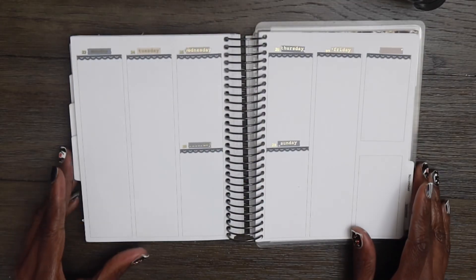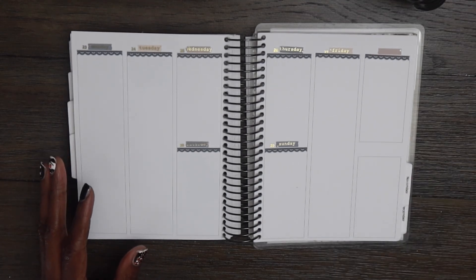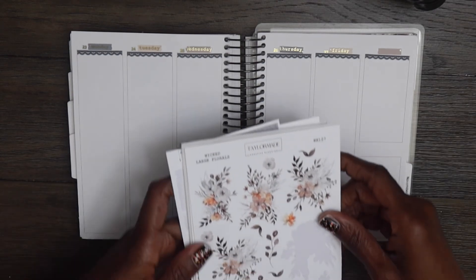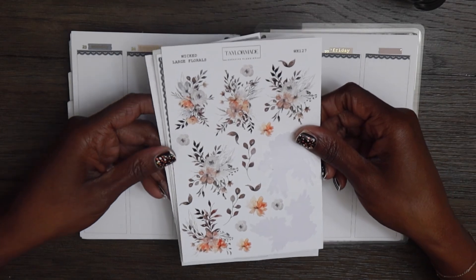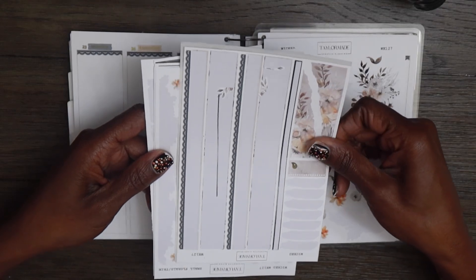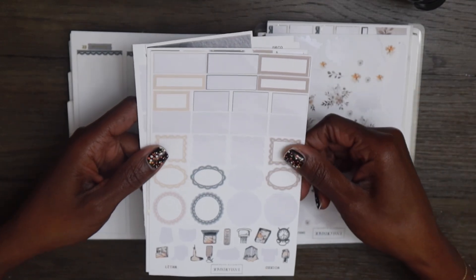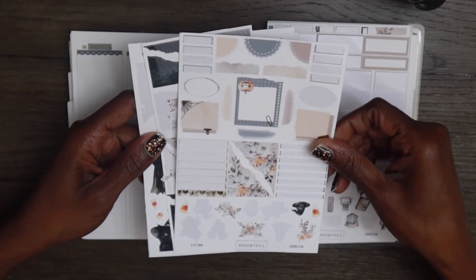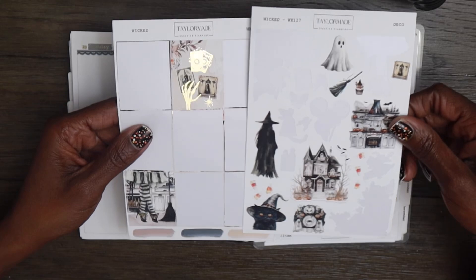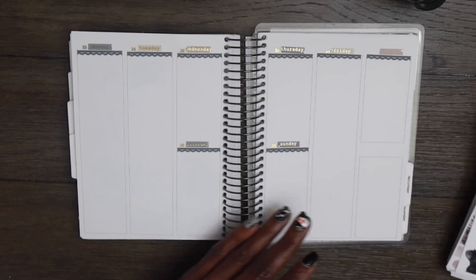Hey y'all, welcome to a new video! If you are new to this channel, my name is Lisa and today I am going to be doing a plan with me in my B6 planner. This planner is from Sadie Stickers and here are the leftovers — this is a kit from TaylorMade. This is a follow-up video from my previous plan with me, and I thought it would be fun to share how I've been using the leftover stickers.